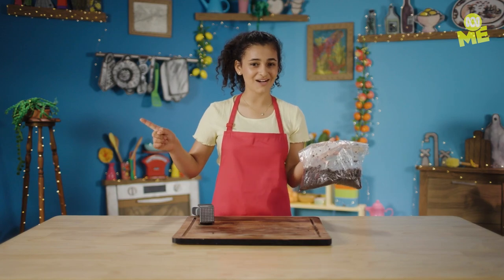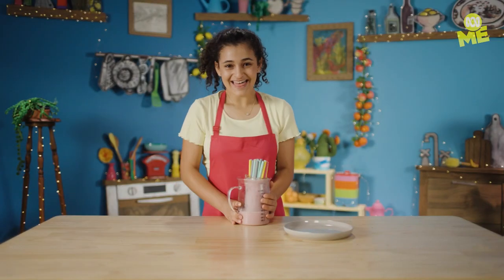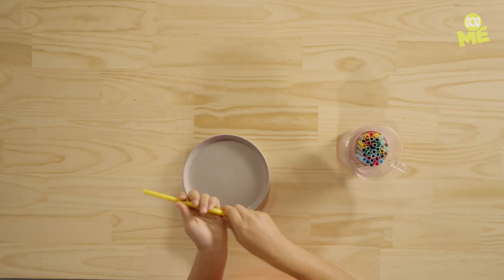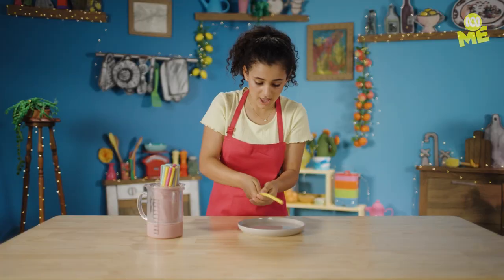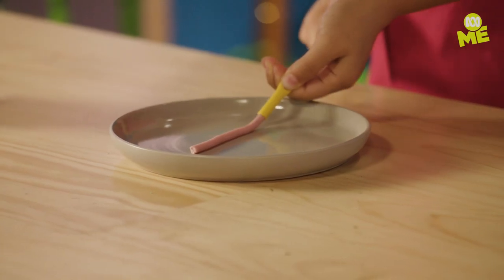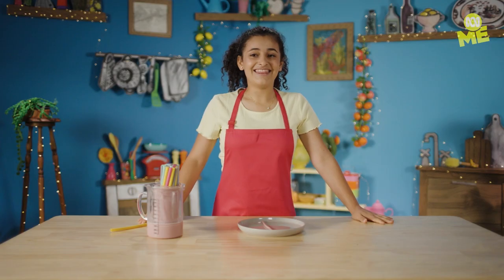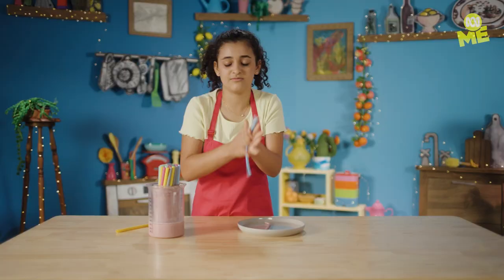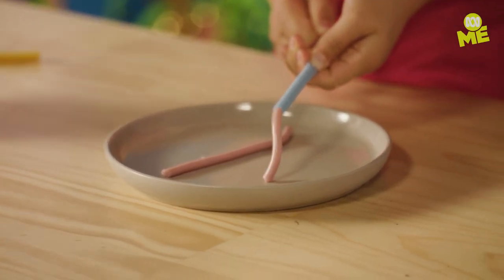Let's go see if the worms have worked. They're done. Now grab one at a time. Grab it where there's no jelly and squeeze. It's working. And there you have it — your first jelly worm. That is pretty worm-y to me.